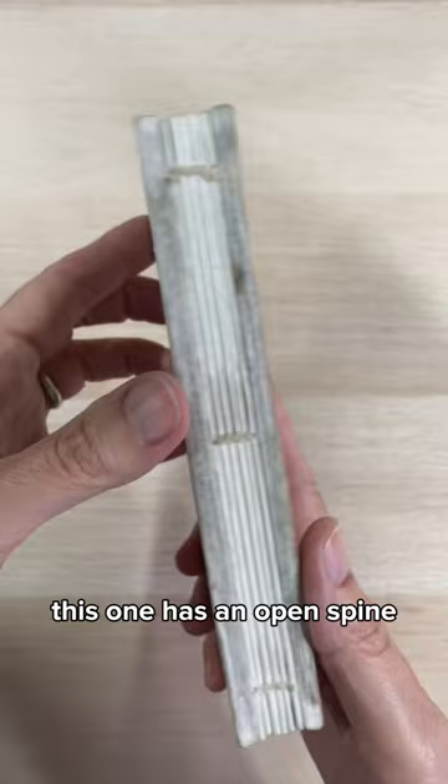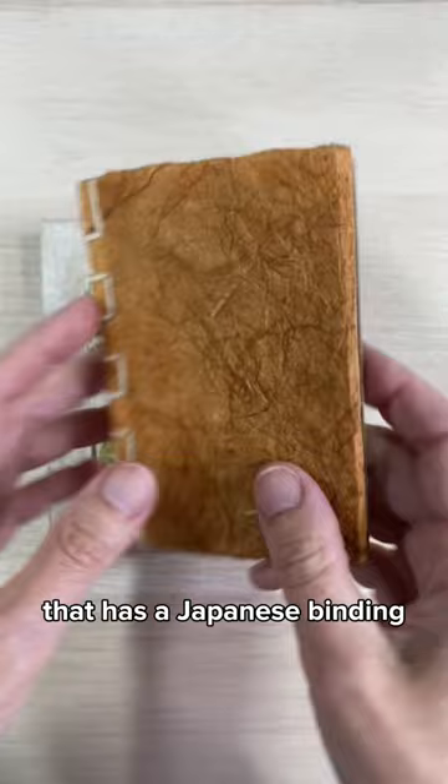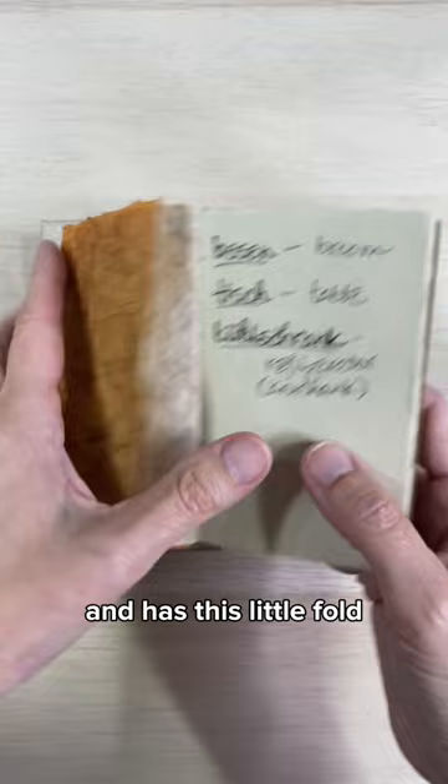This one has an open spine and it's one of the few books I have that hasn't had anything written in it. The Sun and the Moon were created by little prints that I made, and then there's this little book that has a Japanese binding with a hardcover back, again with prints that I made, and it has this little fold so that you can mark your space.